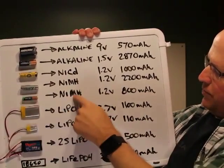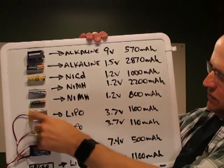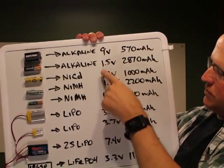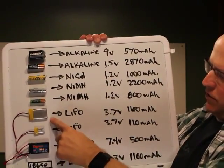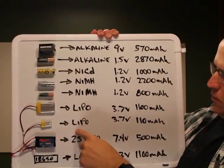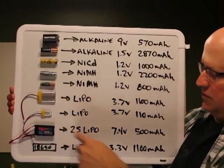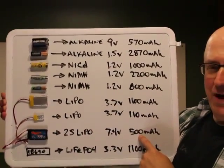A triple-A nickel metal hydride is about 800 milliamp-hours. This small flat lithium polymer cell is 1,100 milliamp-hours at 3.7 volts. NiCads and NiMH rechargeables are typically 1.2 volts. Lithium polymers come in a huge variety of sizes, down to 110 or even 50 milliamp-hours. The multi-cell 2S pack has two cells, so it's 7.4 volts (3.7 × 2), rated at 500 milliamp-hours.